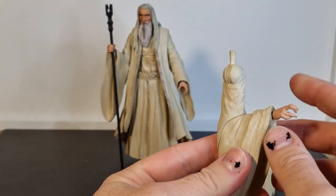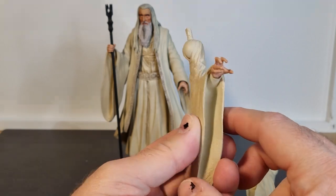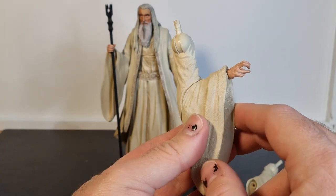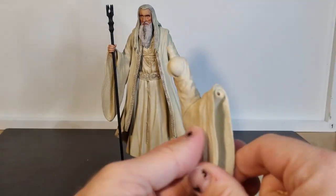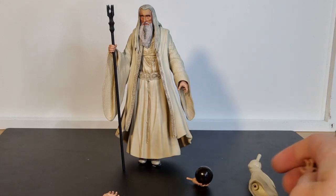So whether it was an intentional thing or just a place to put the hands in the packaging, I've seen this in a couple of other reviews where people weren't sure — maybe they've just packed the wrong hand in. My theory is that it was just somewhere to put the hand in the packaging.